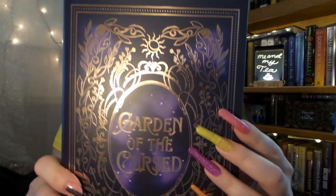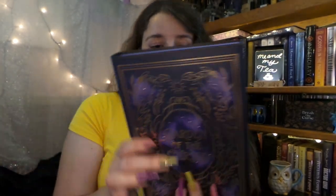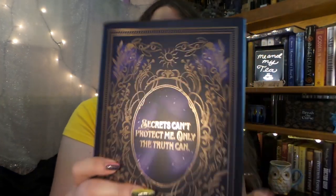It looks like next is our book, so I'm just going to get it out of the box — it's a little squished in — and we shall see the beautiful cover. Are we ready for this cover? I don't think you are because it is absolutely beautiful. It is Garden of the Cursed, and it is absolutely stunning. It has beautiful sprayed purple edges that actually kind of go with my new nails from the latest Holo Taco collection video if you want to check that out. It says, 'Secrets can't protect me, only the truth can.' I love the look of this cover — it looks like an old-fashioned fairy tale, like the opening of a Disney movie where the book kind of opens like that.